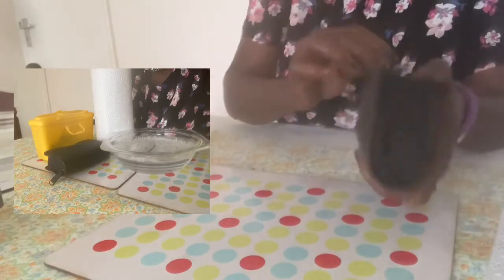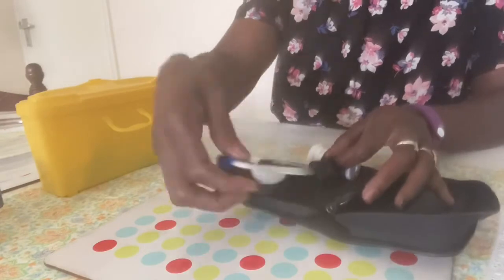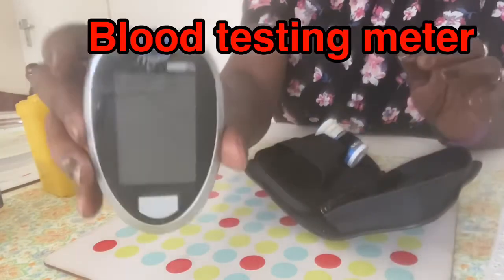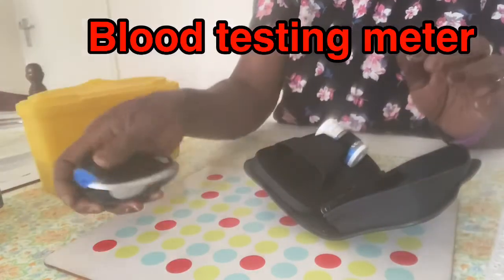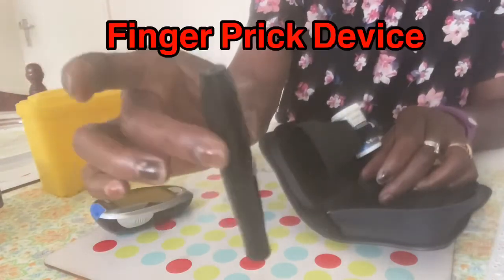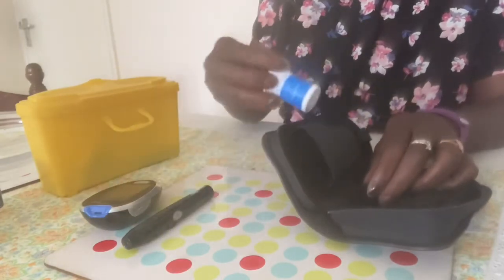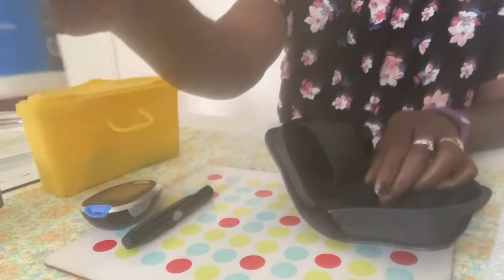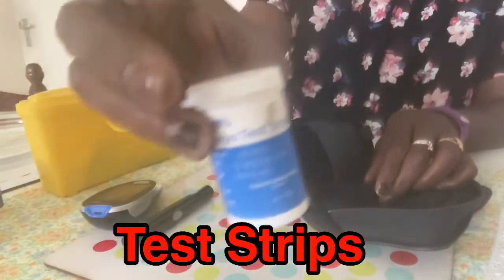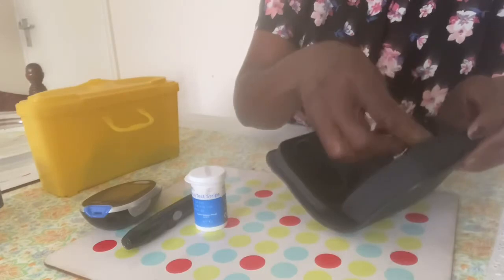The things you will need to do a test: a blood testing meter, a finger pricking device, some test strips, and a lancet,